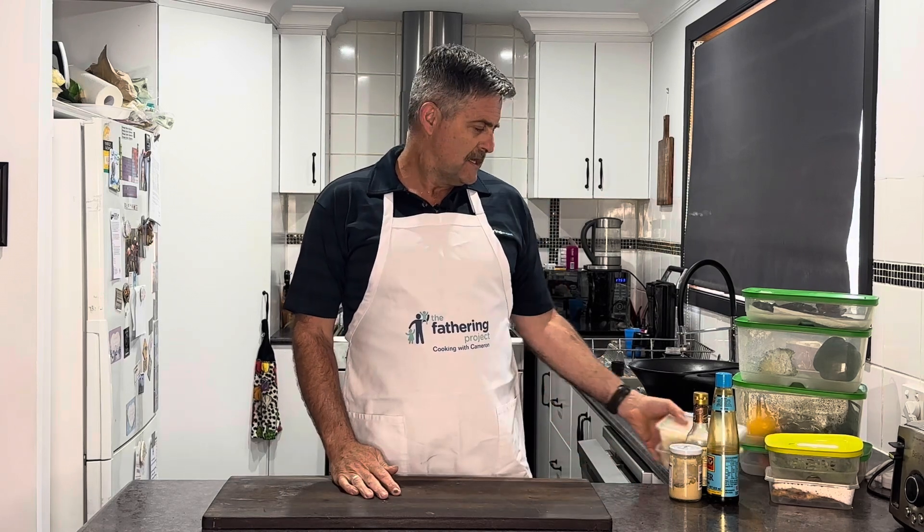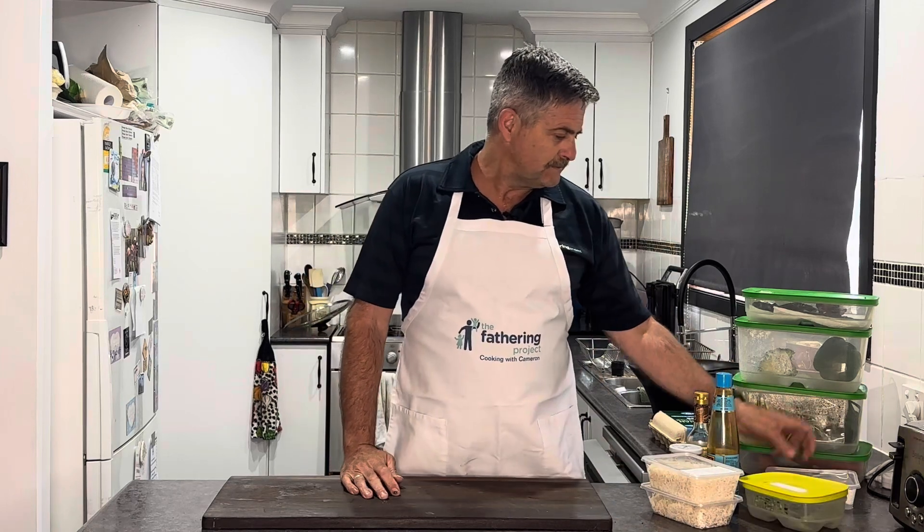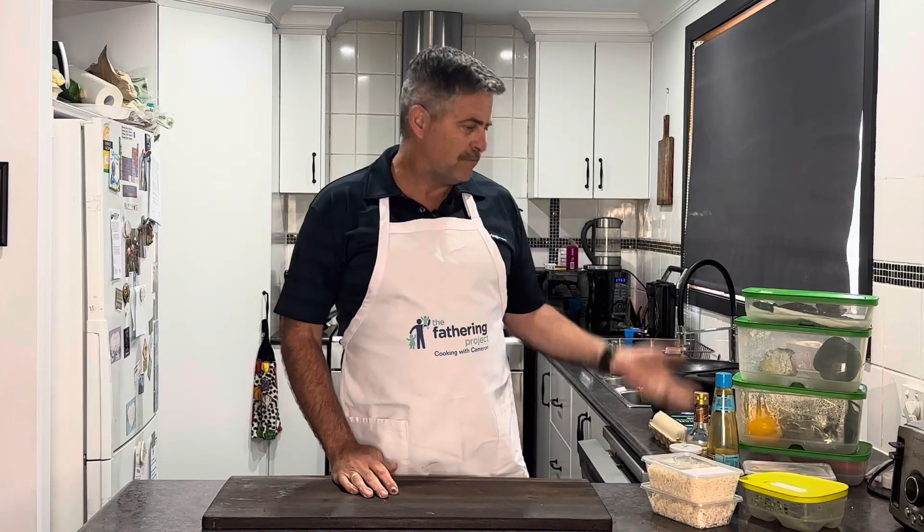Tonight, leftovers. I've been sitting here thinking, what am I going to do for a cook for the channel this week? I opened the fridge, wasn't really inspired. And I saw we had some leftover rice, we had a bit of meat, and plenty of veggies. And I went - fried rice.